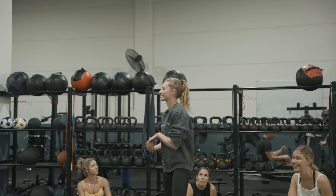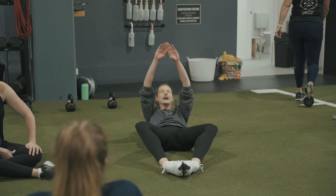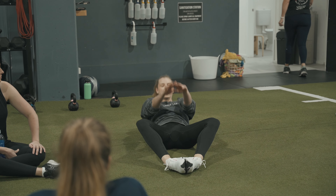Eight is cals on any machine. Nine is double kettlebell deadlifts. And last one, we've got ten, butterfly sit-ups.